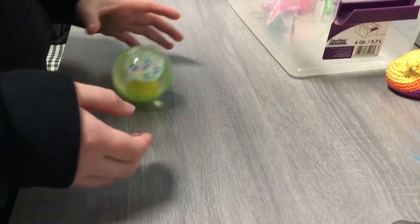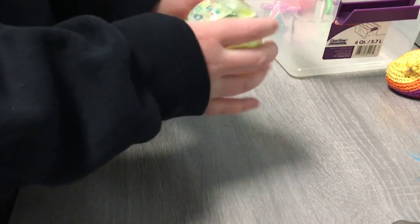We have this ball — it bounces and it makes white — and then we have two fidget spinners.